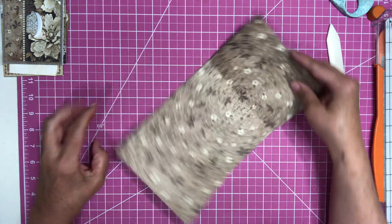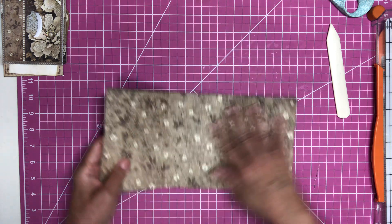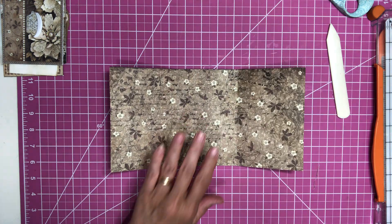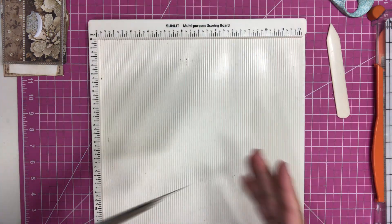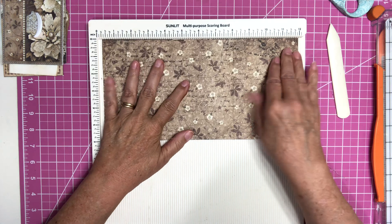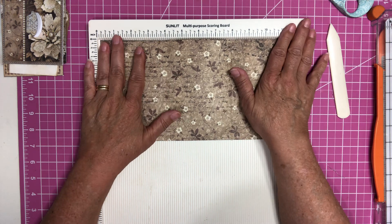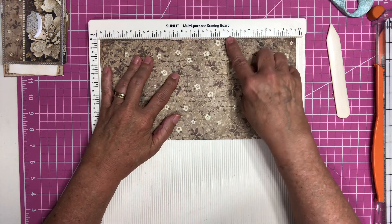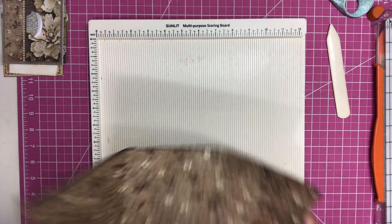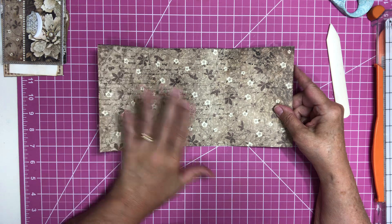Then what you want to do is fold it in thirds, but what I did to help me out is I put it on my scoring board and scored it at four and eight. So you have a 12-inch sheet of paper and I scored it at four and eight — that made it easier to fold in thirds. Get your scoring board and score it at four and eight, that way it will fold easier for you.